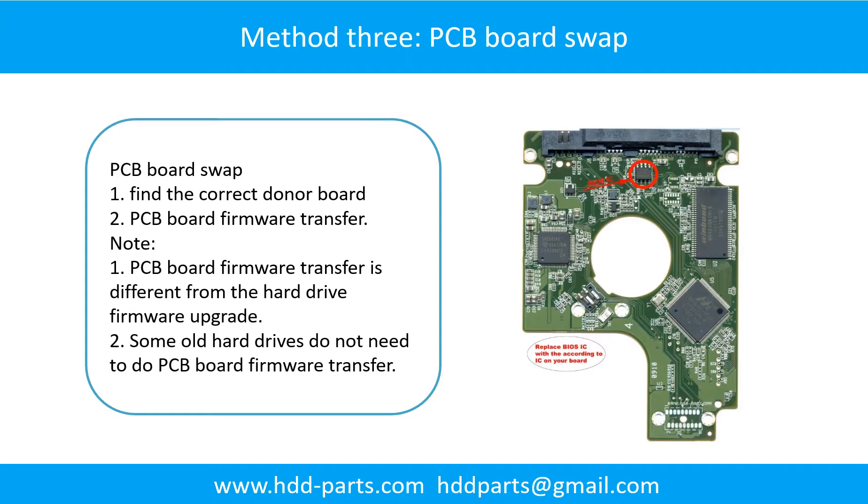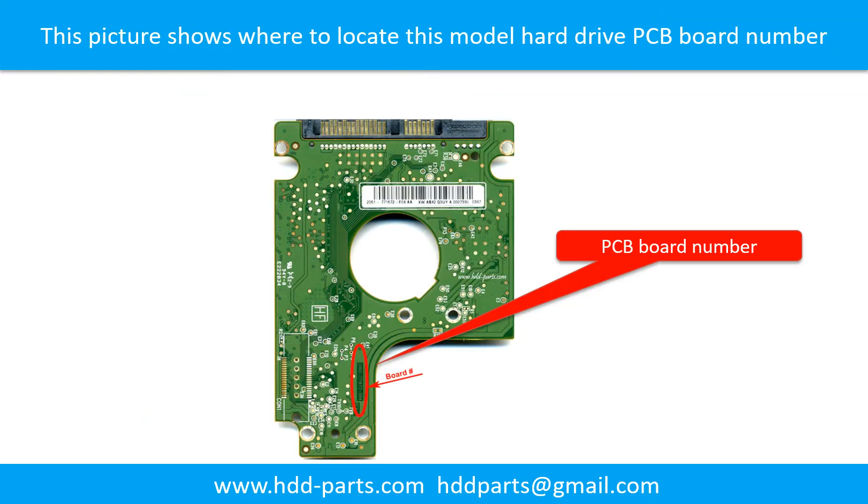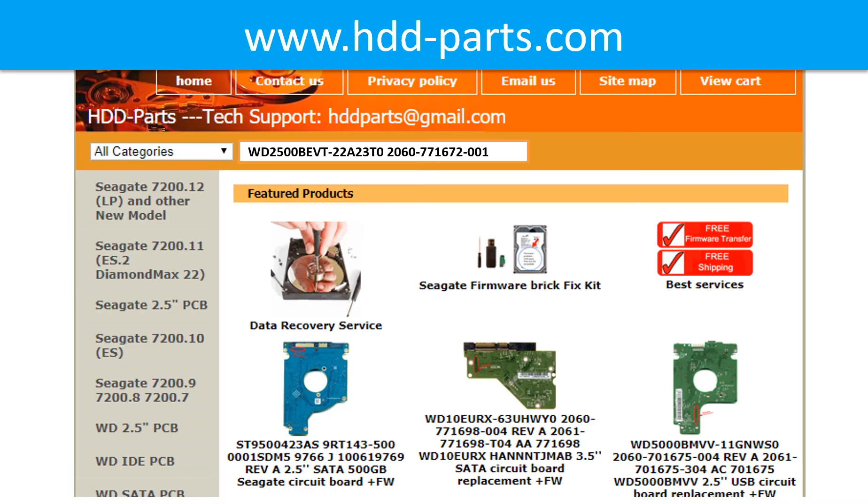PCB board swap includes two steps. Step 1: Find the correct donor PCB board. Step 2: PCB board firmware transfer. To find the correct donor board, locate the hard drive model number on the front of the hard drive label and locate the PCB board number. Different brands use different PCB boards. You may go to hdd-parts.com to check other brand PCB board numbers. Use the model number and PCB board number as a reference to search for the correct donor board.